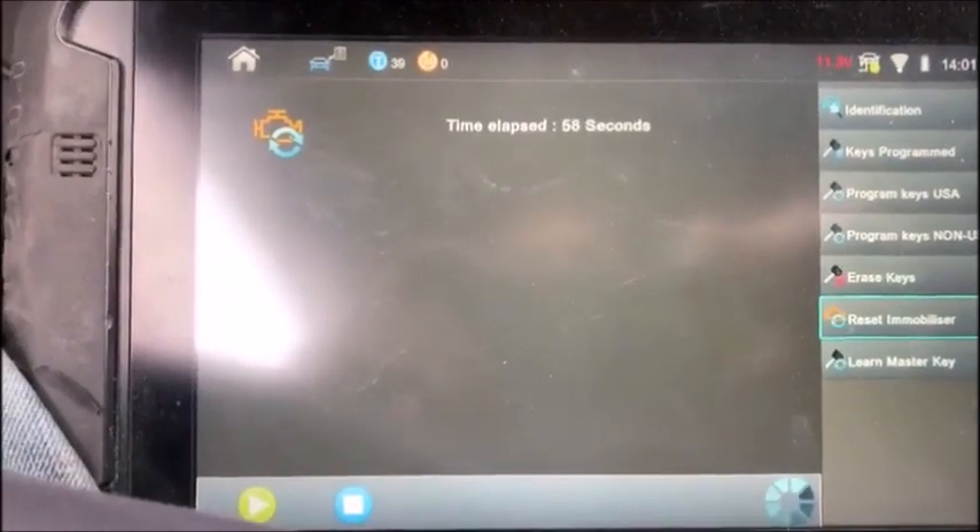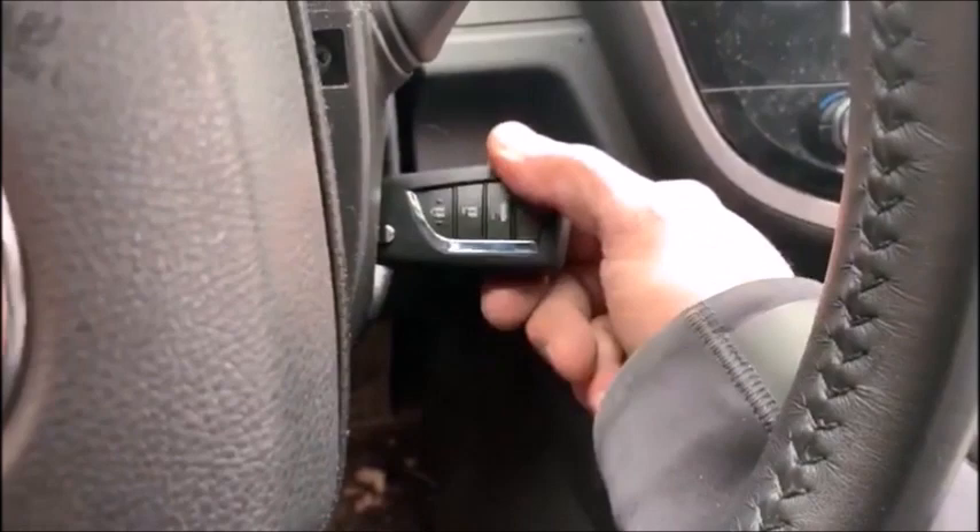Procedure complete and our security light is off. At this point the car should start.